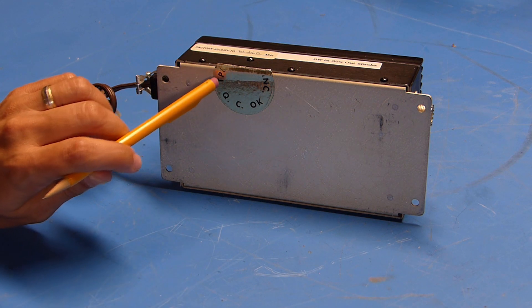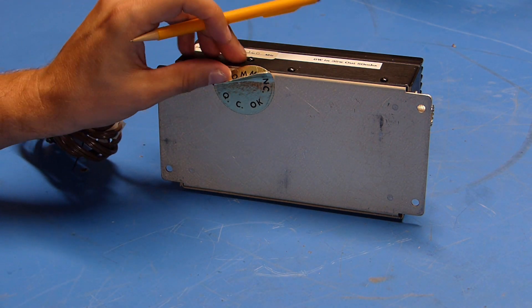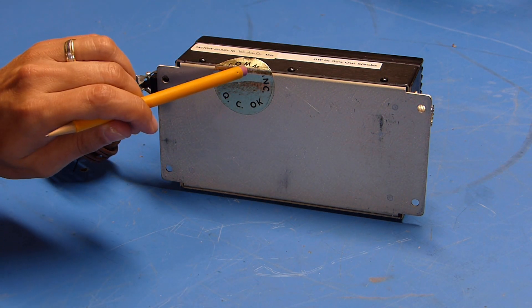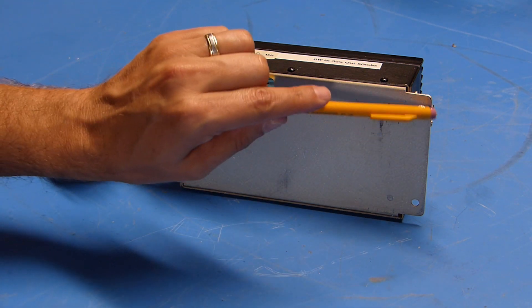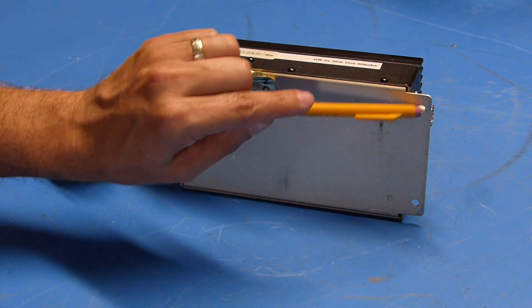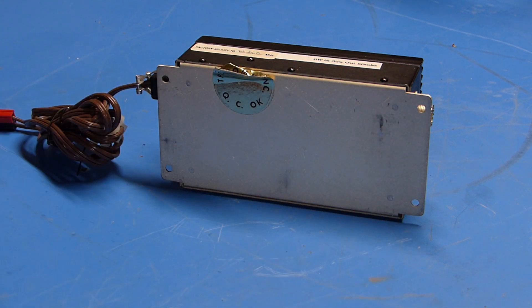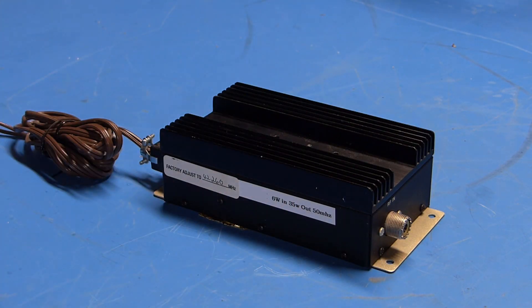On the bottom you can see there's a QC sticker that's only partially there — it was folded into the lid, so somebody has probably been in there at some point. The only other noteworthy feature on the bottom is that it extends out past the unit and has some mounting holes, so you could screw this thing down if you wanted to.